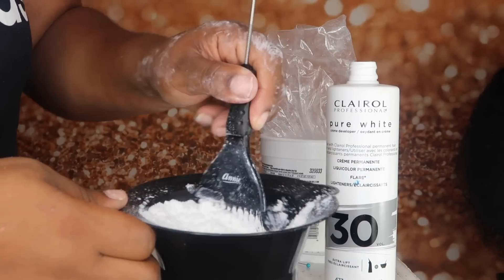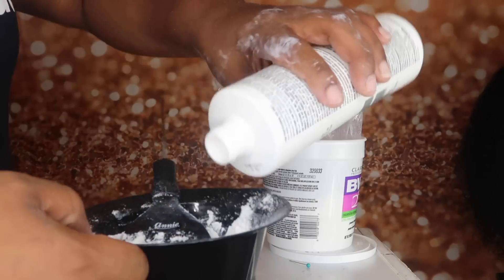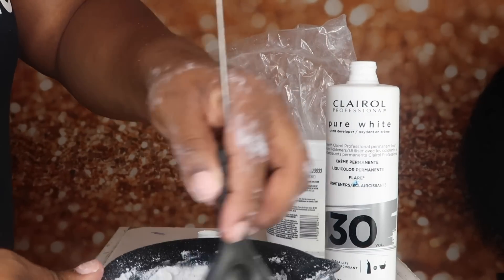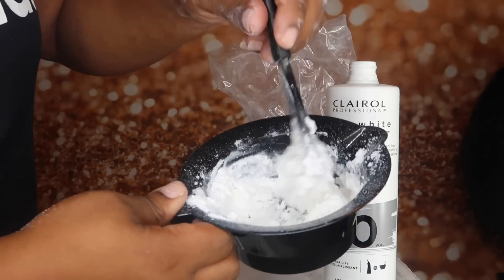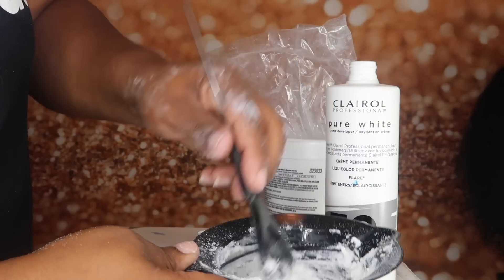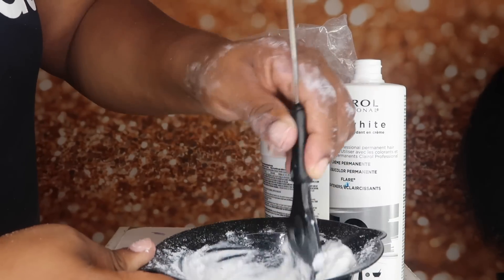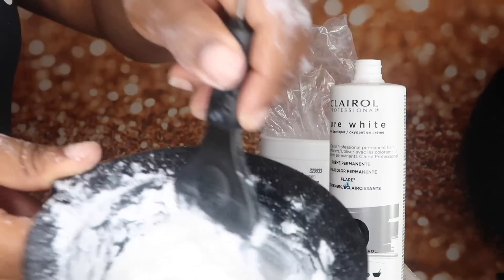Don't pour too much. Pour slowly because you can always pour more — you can't take from it. And you guys, make sure you wear some gloves. I don't know what I was thinking, messing with chemicals and no gloves.